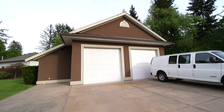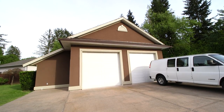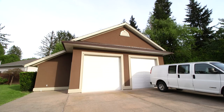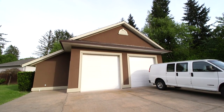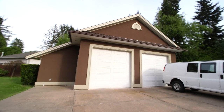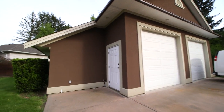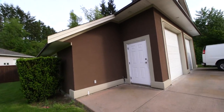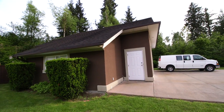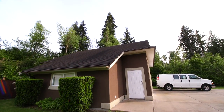Hi everyone and welcome to another episode of Mr. Carlson's Lab. Today we're doing a different video — we're outdoors and we're going to be designing an antenna together. The new lab doesn't have a receiving antenna, and for those of you who have been here a while, you'll know that I do lots of receiver restorations, and in order to really display how well those receivers work, you need a really good antenna.